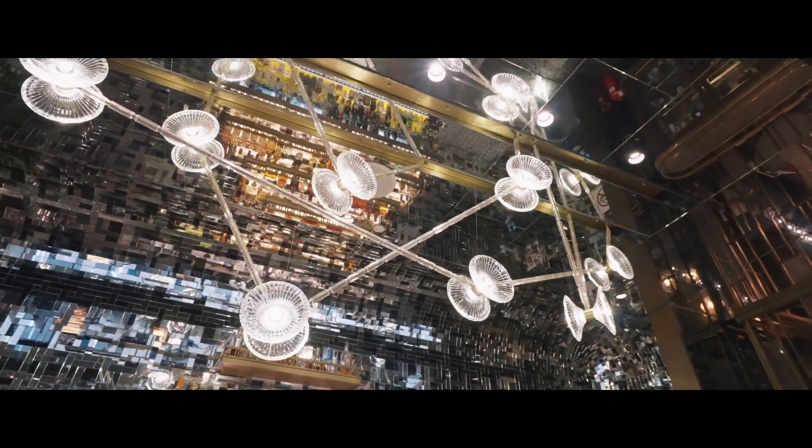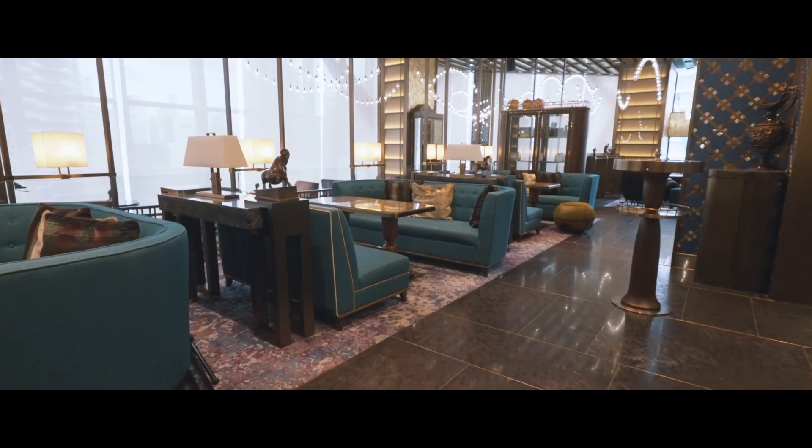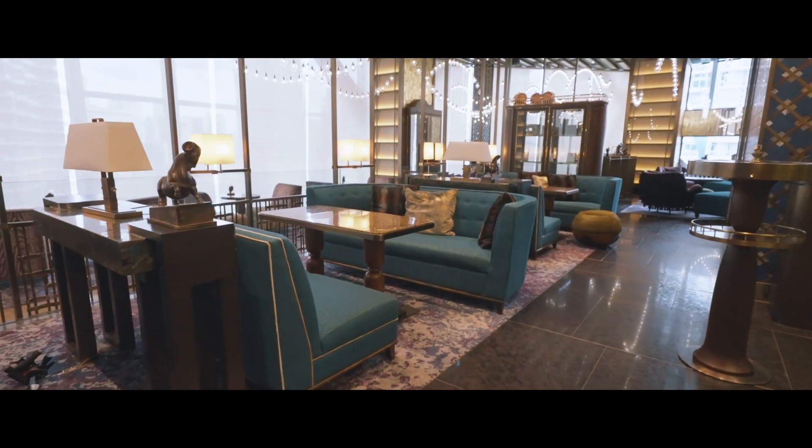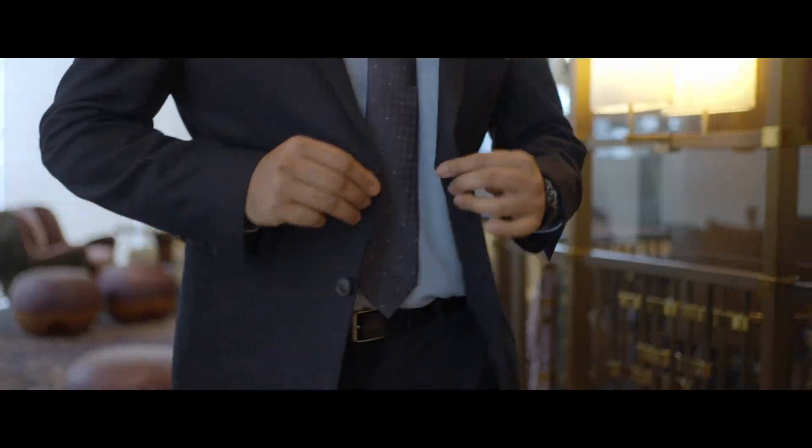Hi, I'm Rohan Matmari, the bar manager and head bartender at Bar Trigona at the Four Seasons Hotel in Kuala Lumpur. Bar Trigona is the destination bar at the Four Seasons in Kuala Lumpur, and at Four Seasons we love our cocktails and we want you to experience it the same way.